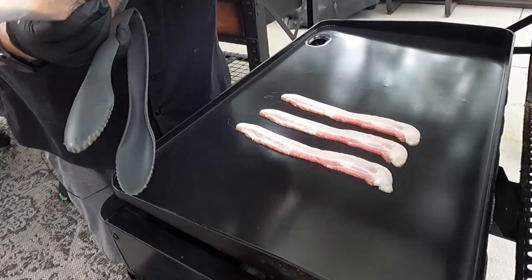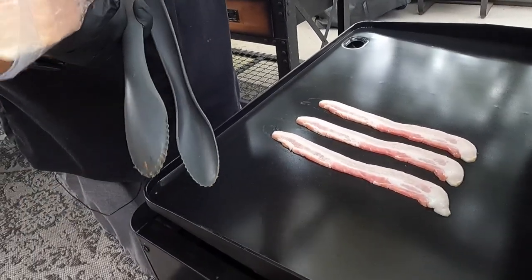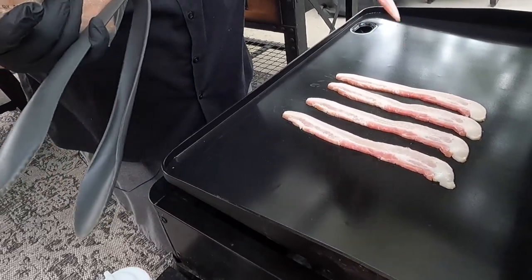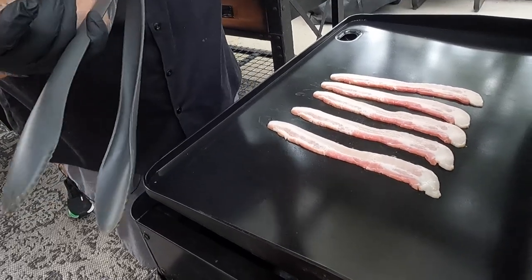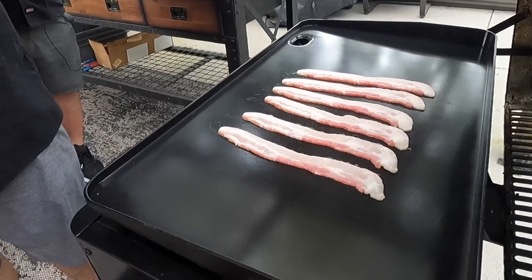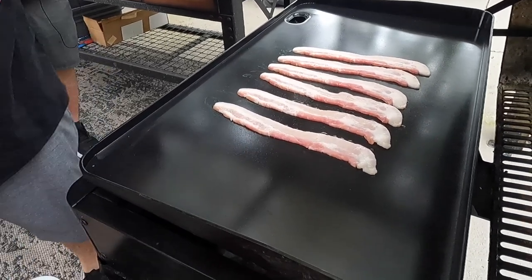We're each going to need one piece, two pieces. And then we've got two more for snacking bacon. That's all we need — we'll go ahead and cook this up, and when it's done we'll come back and get to the next step.